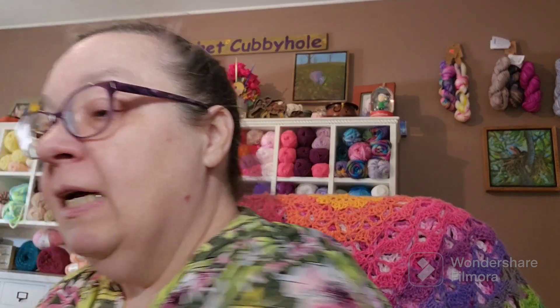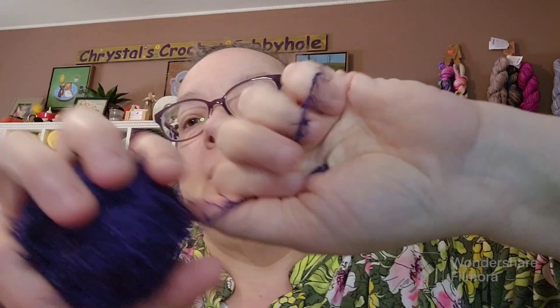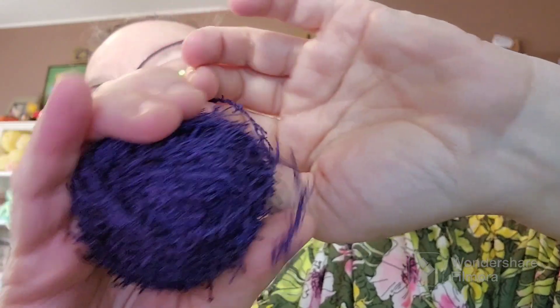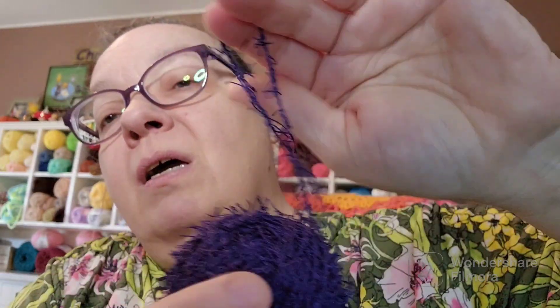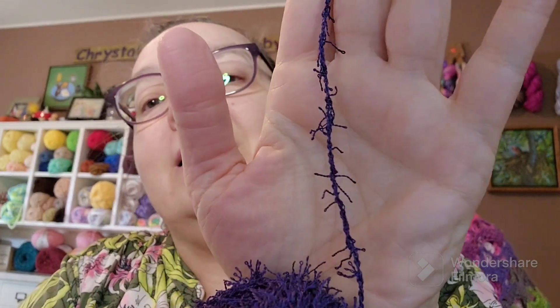Another thing I wanted to briefly mention and share with you is someone asked about scrunchie yarn. See the rough yarn? I couldn't find any but my purple, which is kind of dark, so I'm sorry it's a little hard to see. But see how it's got all that texture? It's rough to make the little scrubby pads for your face or your dishes. I got some green 100% cotton yarn as well.